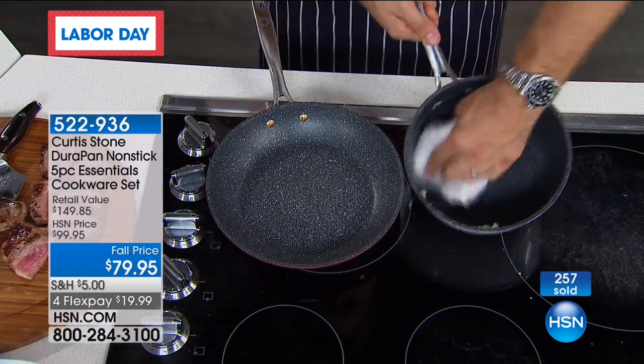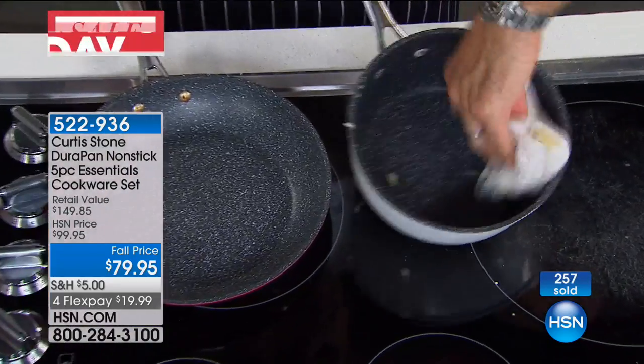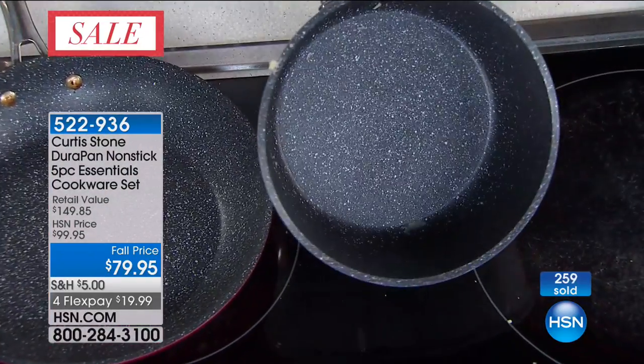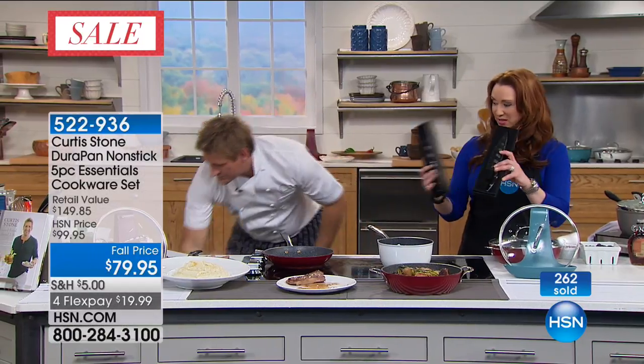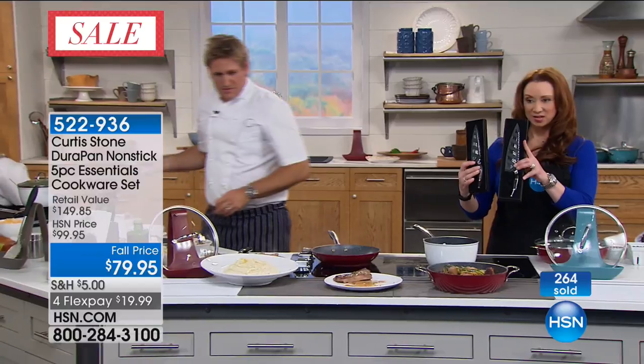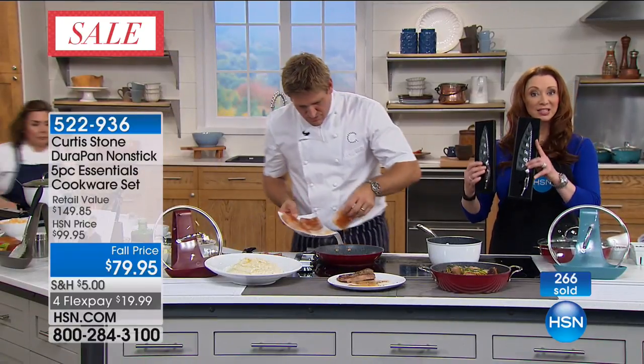Cleaning out the mashed potato pan: have a look when you just wipe it clean with just a damp cloth. And look at that — spotless. Hey, Chef is cutting those beautiful steak fillets with your Japanese steel chef knives.